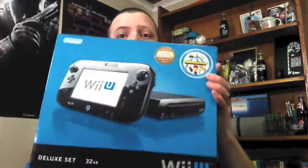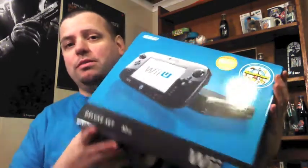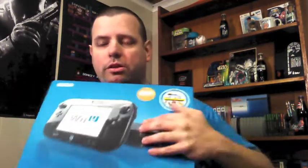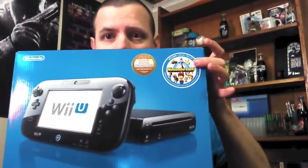That said — big however — I stopped by Target this morning around 8:30. There was only about three people in line, so I got there and ended up getting the black deluxe bundle. I'm really excited about it. It has 32 gigabytes of flash memory and it comes with Nintendo Land right there.